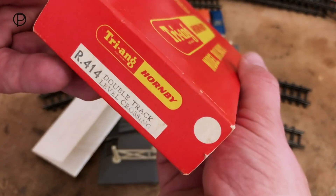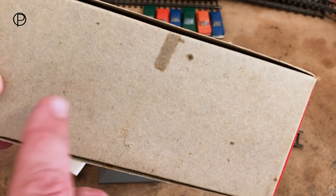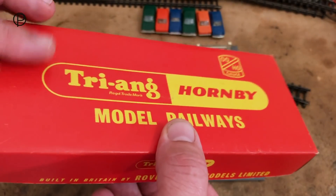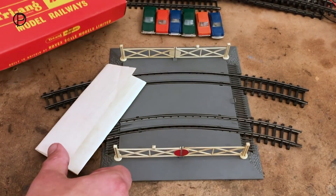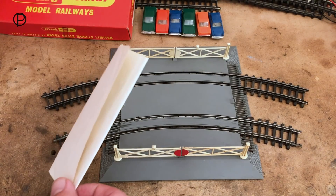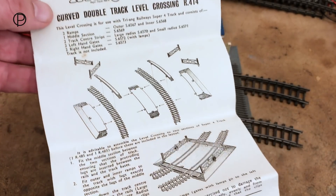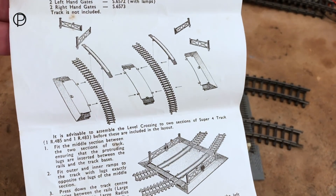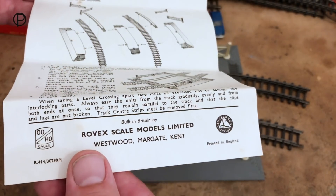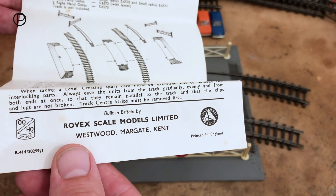Really terrific condition box. The inside part is just brown cardboard. We can see the effects of tape there. The instructions are interesting in that they've got 'Triang Railways' on them rather than 'Triang Hornby' like on the box. But it is an old Triang Hornby box. Great illustration - shows you how the whole thing goes together and all the separate parts. There we have Rovex Scale Models Limited, Westward Margate, Kent.